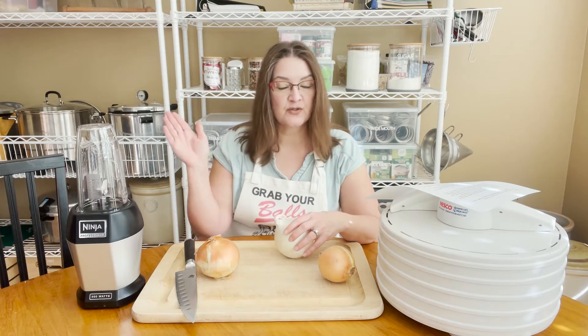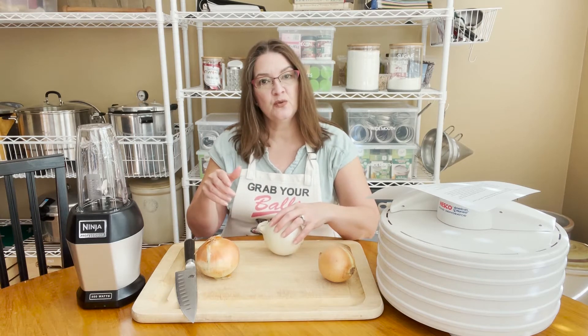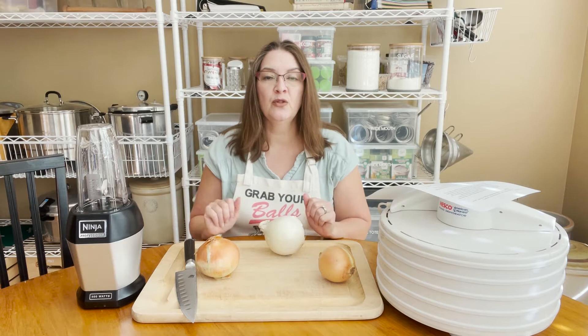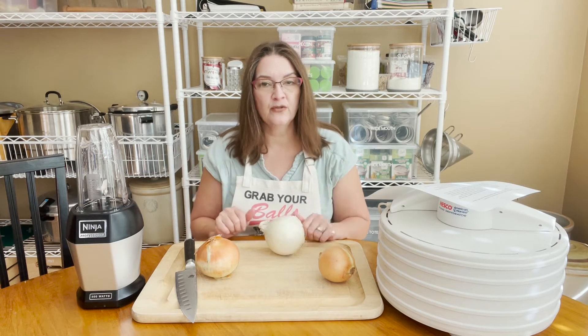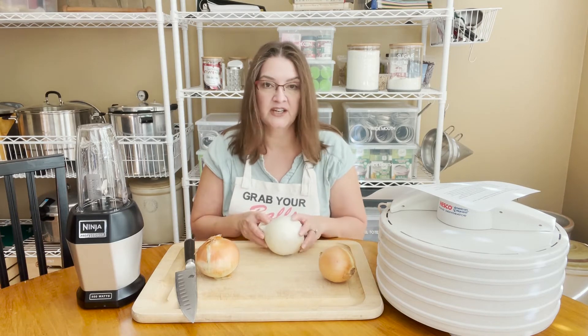From what I've read — I've never dehydrated it before — those green stalks dry quicker than the actual sliced onion itself. So you'd want to set those on a separate tray and pull those before they over-dry, since they'll be done quicker than the actual onion.